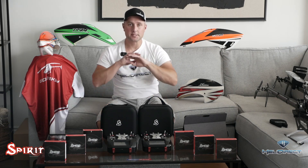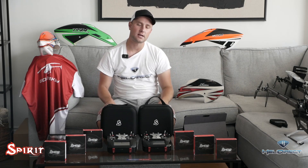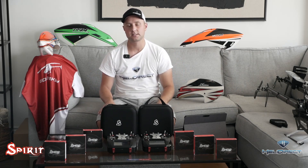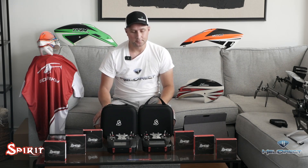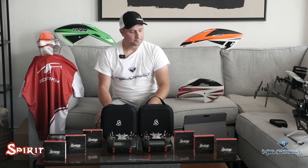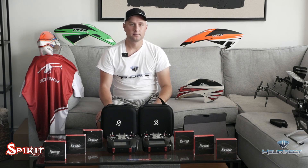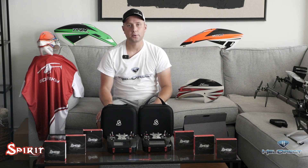The battery life is really impressive. I was at the field the other day at 100% charge and purposely did not turn the radio off from about nine till three — about six hours. I flew a bunch, played with the radio, and was still over 60% charge without ever turning it off. That's really good battery life, especially considering it has a touchscreen.